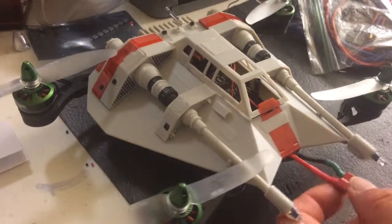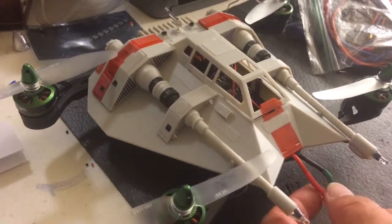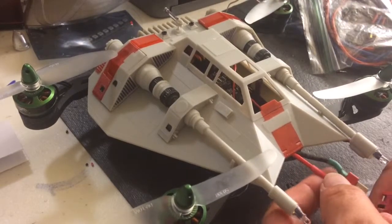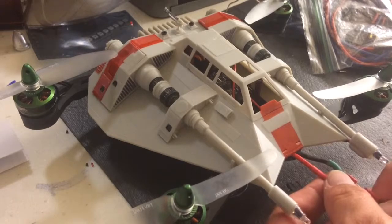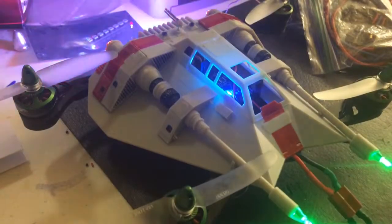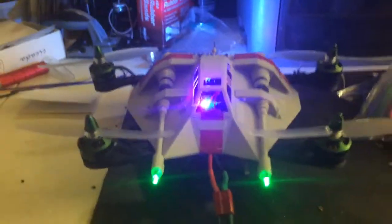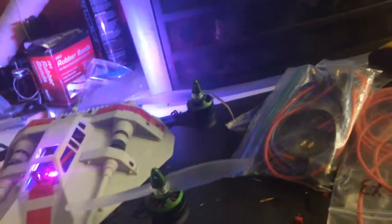Okay, here it is — the snow speeder. Got everything done, well, almost done. All I'm missing is the receiver power. Got the motors all done and the lights in the front.